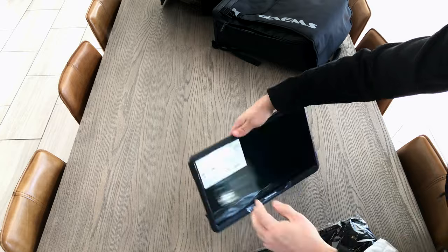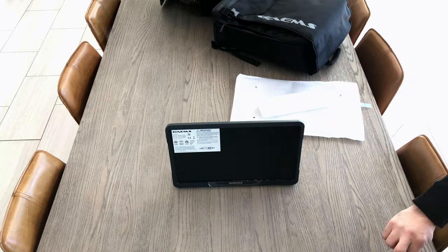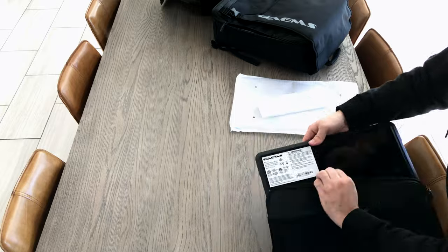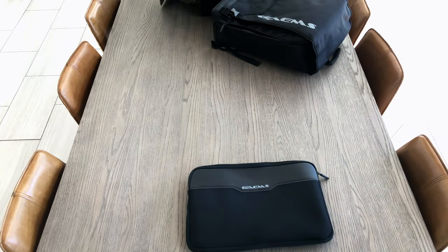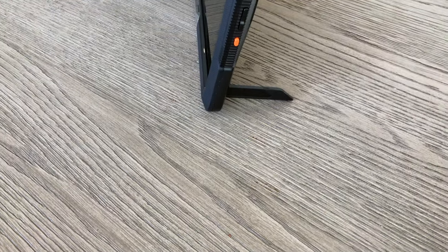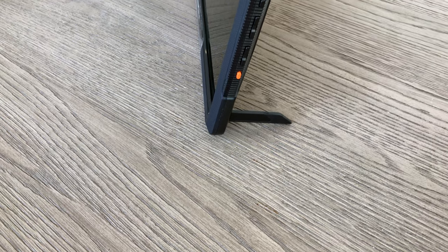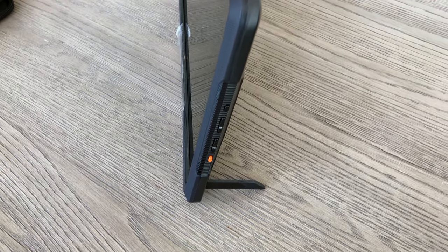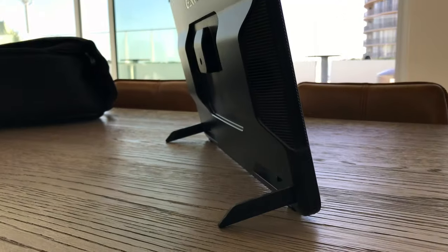The monitor is nice because it comes with its own stand and it's pretty light and pretty thin, as you can see. This little case is pretty cool because you can keep the monitor safe in its own packaging inside the backpack while you travel. I'm going to be doing some tests with this, seeing how well it works with my Mac and also with a console, just to see travel-wise how I like it.